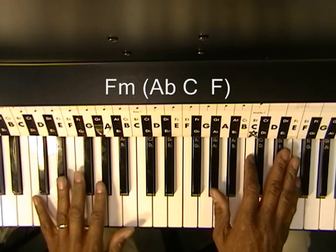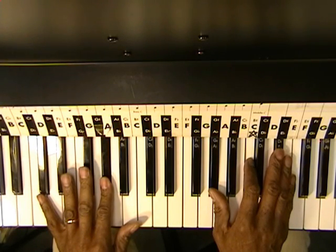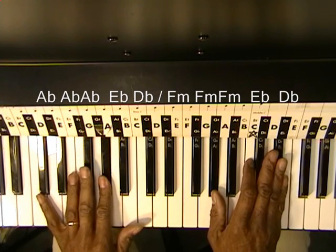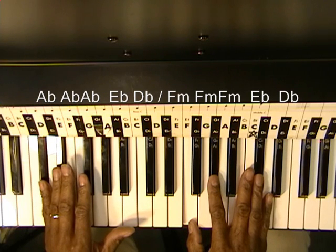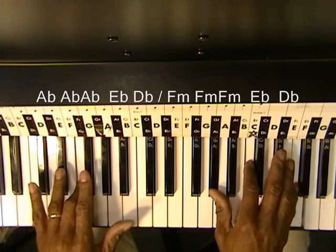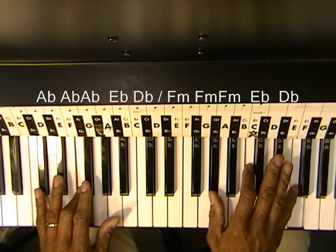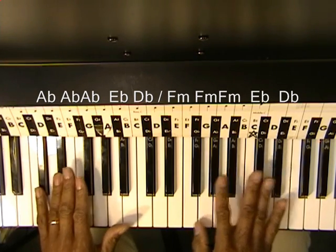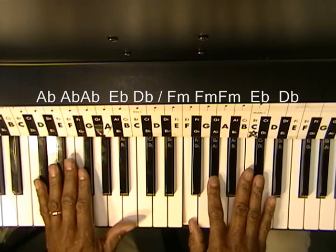So those chords are going to go this way. Ab — and then we're going to strike Ab twice after that initial strike. And then Eb. And then Db. And that is our chord progression.